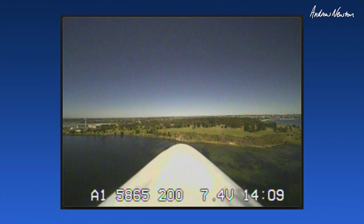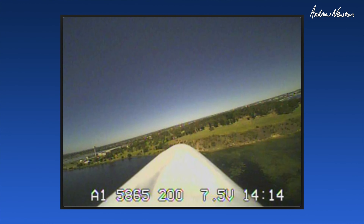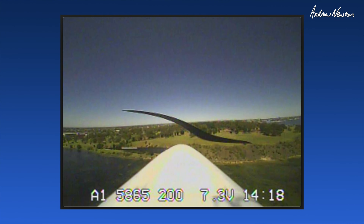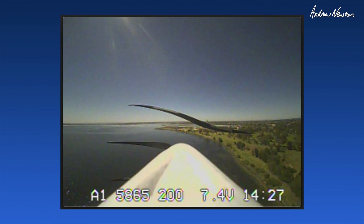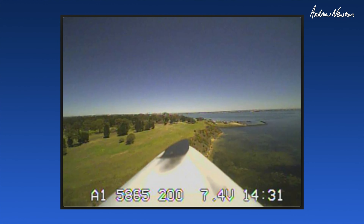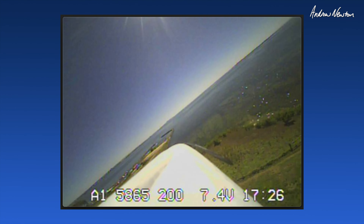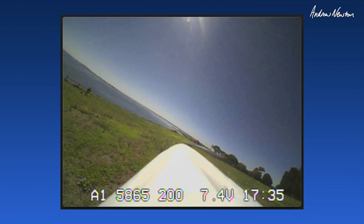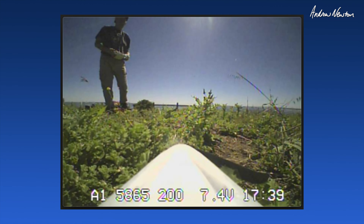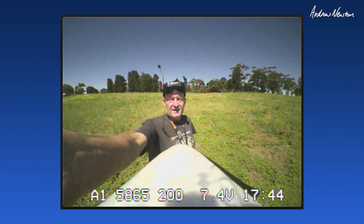The water's nice and clear. Oh, that is beautiful.